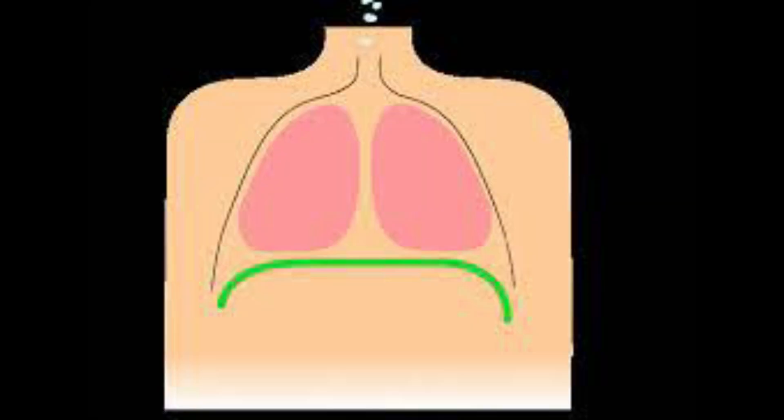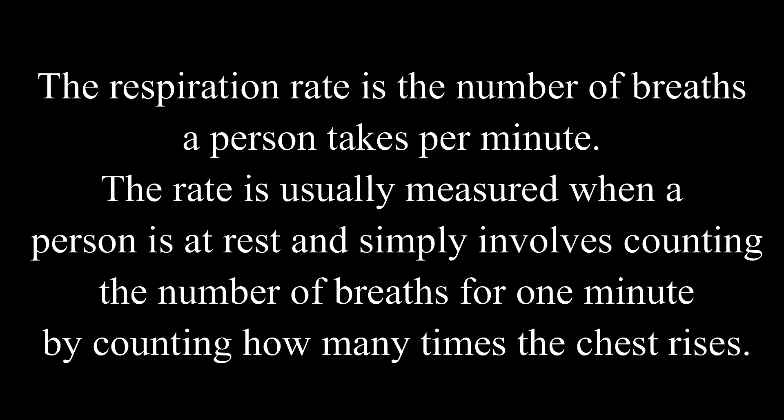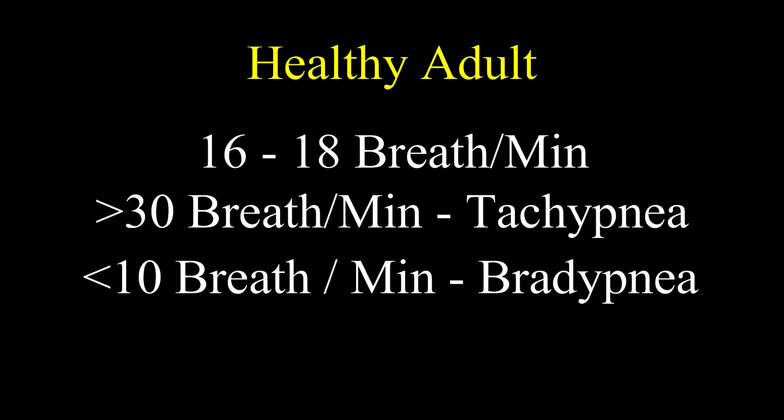The third vital sign is respiratory rate — the number of breaths a person takes per minute. The rate is usually measured when a person is at rest by counting the number of breaths for one full minute by observing how many times the chest rises. In a healthy adult, the normal respiratory rate is 16 to 18. More than 30 is called tachypnea; less than 10 is called bradypnea.